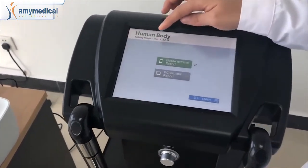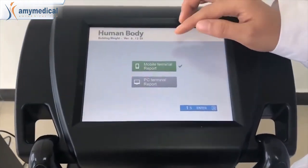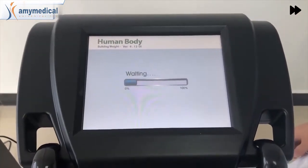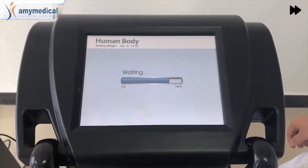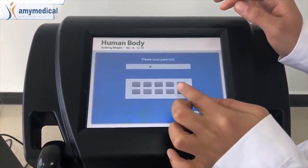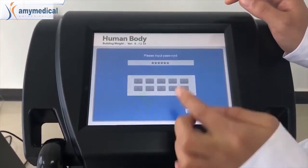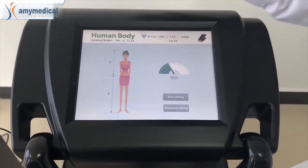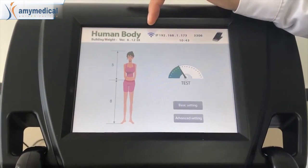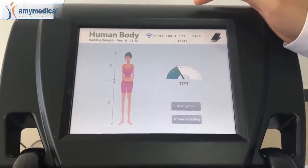From this part you can choose mobile or PC, and now input the password. From here you can see it can connect to the internet, and now let's begin the test.